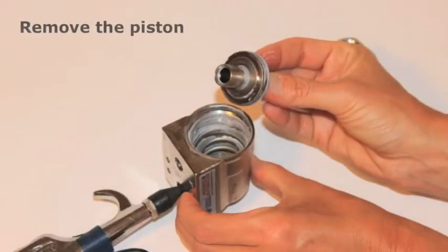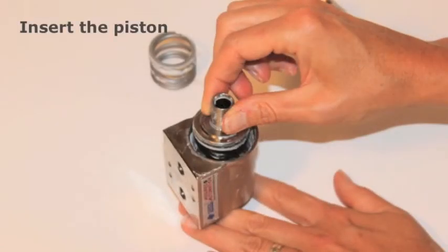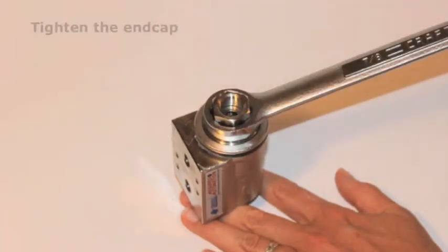Remove the piston and remove the spring. Once the particulate is completely removed, the VA valve can be assembled in the correct configuration. Insert the piston, insert the spring, replace the end cap, and tighten the end cap.